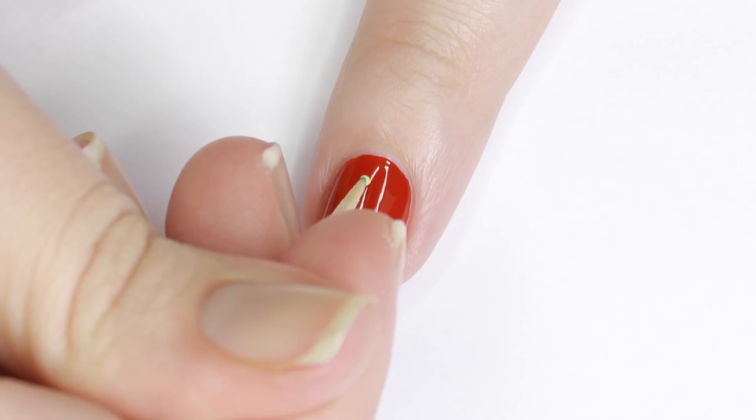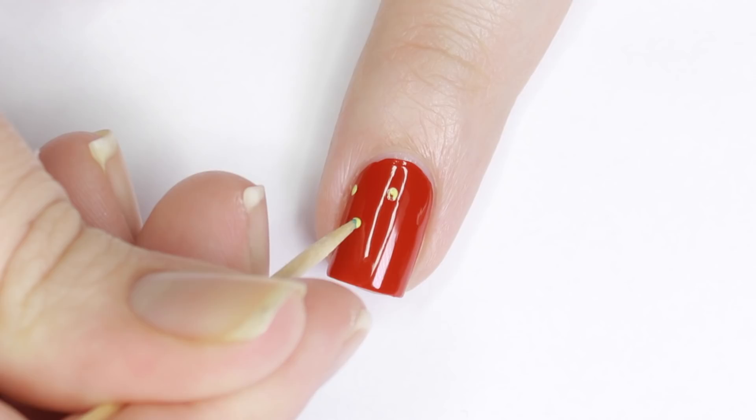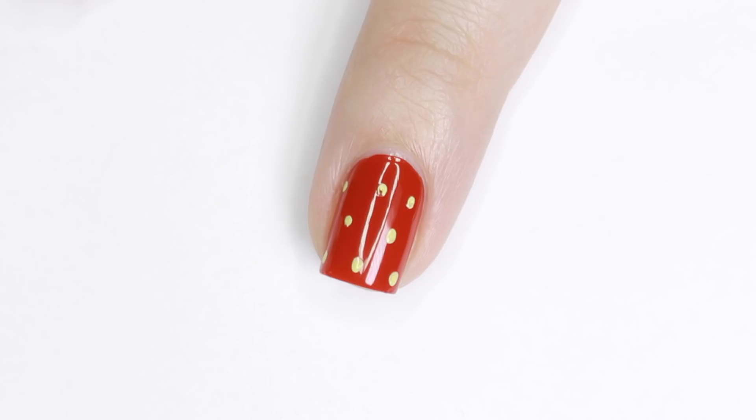This next design is my personal favorite. I'll be starting with a red polish as my base. Once that dried, I took a yellow polish on a toothpick and made small little dashes for the seeds of a strawberry. Then with a leafy green polish, I added some leaves to the top of the strawberry.